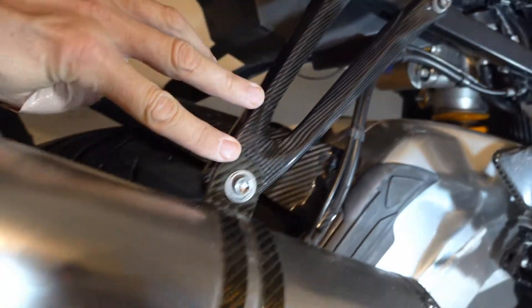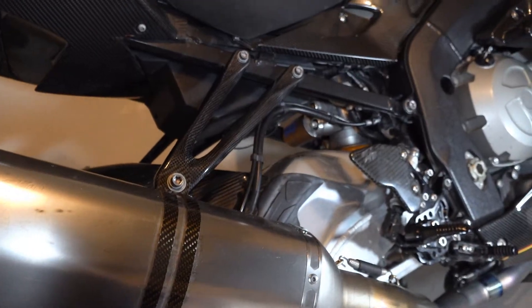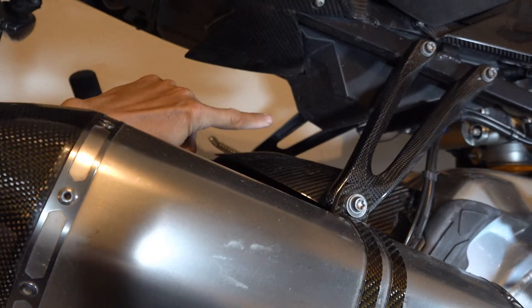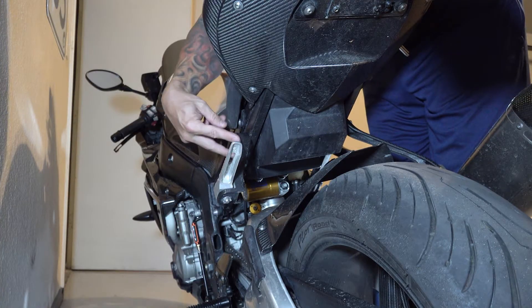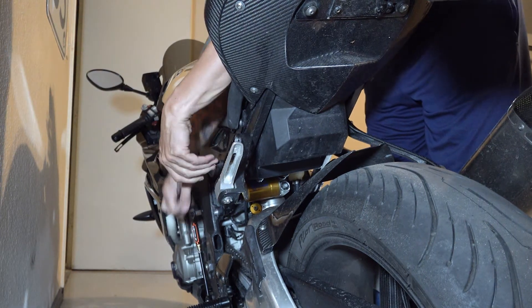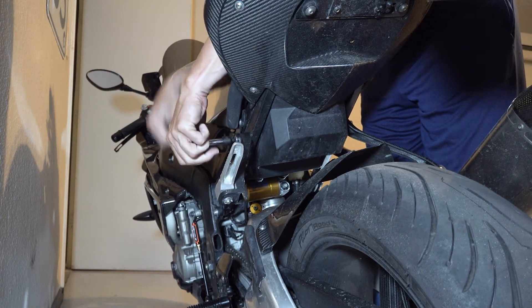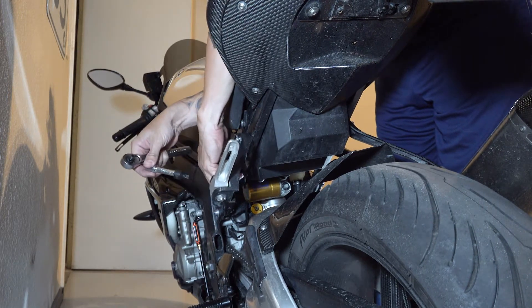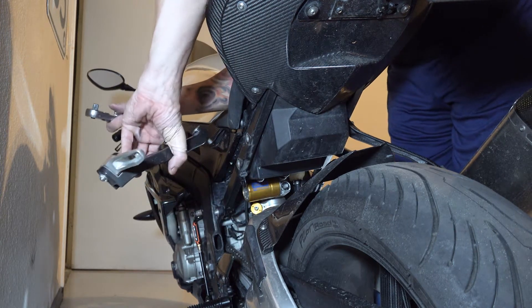Now your new mount is in place — carbon fiber, lighter weight, holding your exhaust. Everything should be basically back in the same position as when you took it off. Now we want to get the other side off. Over here it's the same kind of thing — you've just got the two bolts and we're going to remove this because we don't need it anymore. And that one's off.